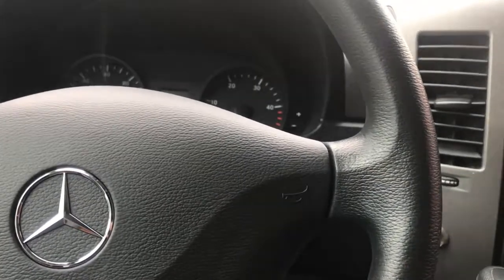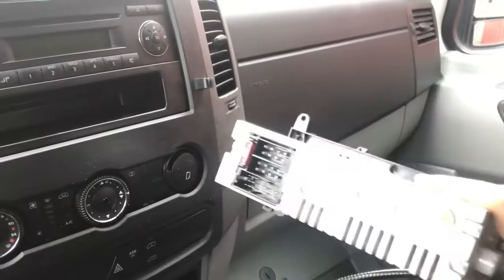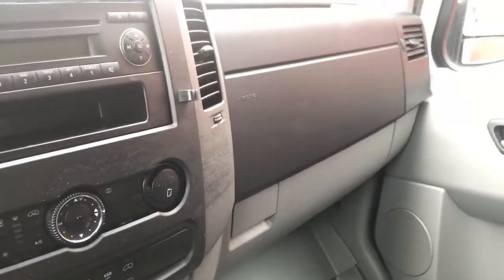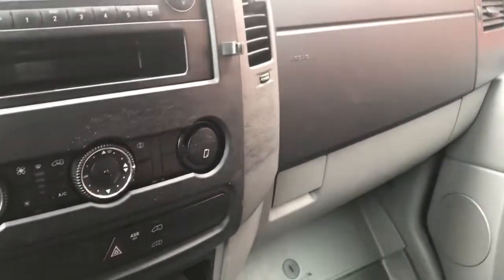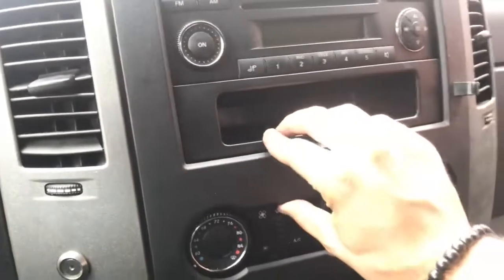This should work for any of the Dodges or Sprinters, or whatever has this sort of little dash area. You could buy an aftermarket radio as long as it's got the same plugs in the back. eBay is your best bet — new ones are about $250, or you could get one a lot cheaper.